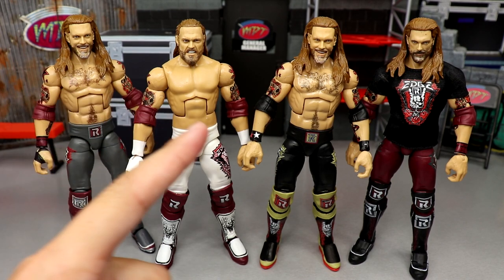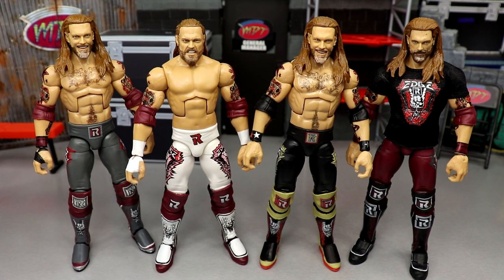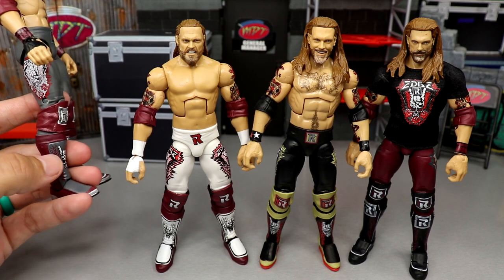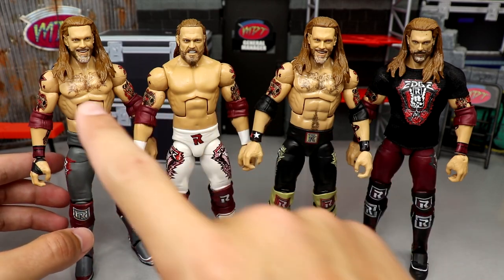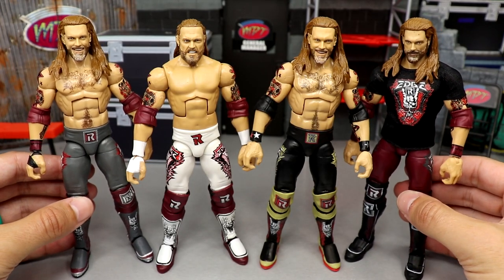For Edge figure comparisons, you have the Elite 83 fix-up, the Elite 83 chase fix-up, the Ultimate Edition, and the Elite 94. Including the Legends figure and its chase, this is Edge's sixth Elite since returning. I fixed up the Elite 83 a lot — gave him a black hand-tape hand, painted his shoes with chrome, added white outlines on the kick pads, and gave him an updated torso. Look how much better that torso looks — it has chest hair, stomach hair, and just fits the figure so much better.